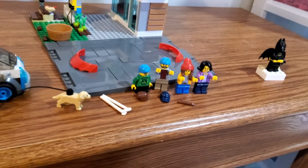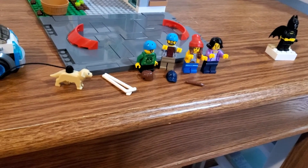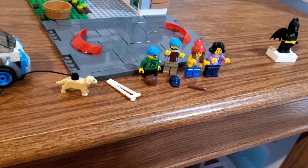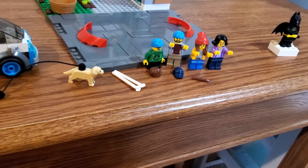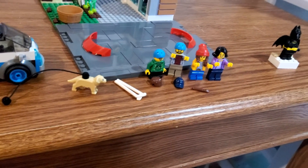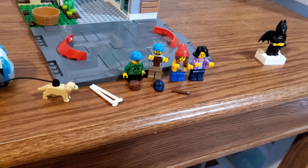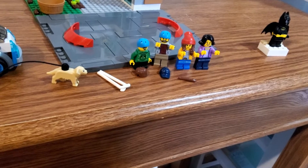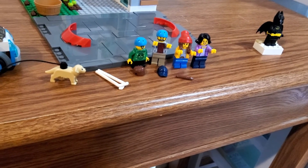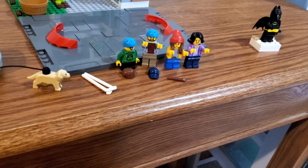We'll start out with the minifigs: you get a boy, a girl, a mom, and a dad. The boy has a really awesome torso that I absolutely love, and he also comes with a separate hairpiece. The dad comes with a dark blue hat to swap out with the helmets used for street hockey — they also give you two hockey sticks in white. The girl has a recolor of Parker's hat-hair combo from Hidden Side in reddish brown hair with a red hat, which I think is really nice to get in a different color. The mom has nothing too special — all normal pieces that aren't too hard to find.